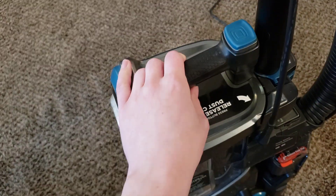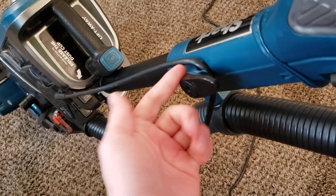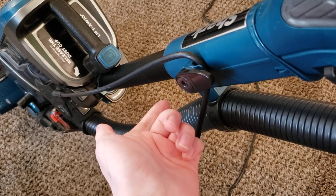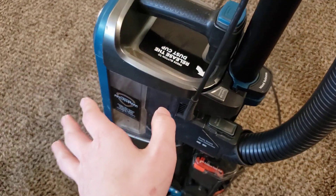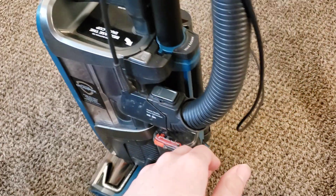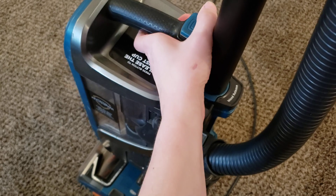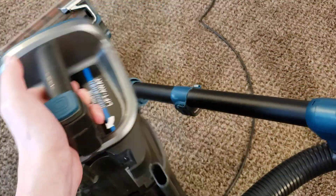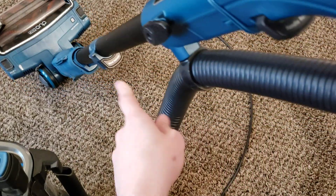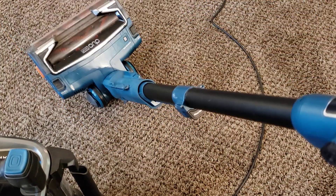If you look where the cord is, there's a little hook right here on the wand that can help keep the cord out of the way. Of course, you have to pull this cord out whenever you want to release the wand. Now, one of the things that is supposed to be a great selling point for this machine is the power lift-away technology. The idea is you push this blue button and you can lift away the entire motor assembly, which would allow you to get underneath furniture. There's a little clip that keeps the hose out of the way, which I do like, and you can use this to go underneath furniture.